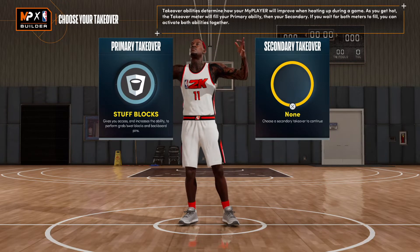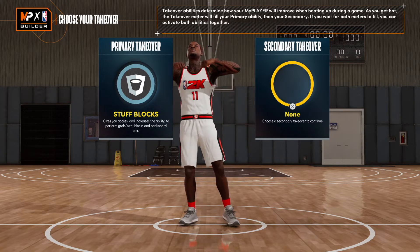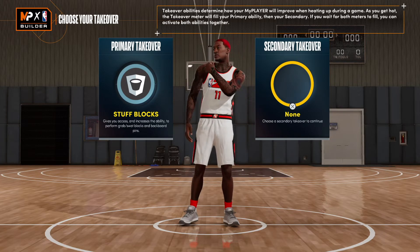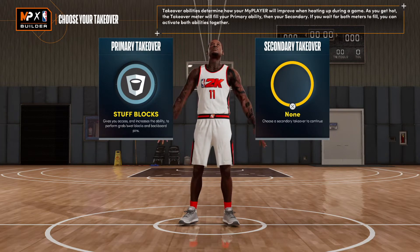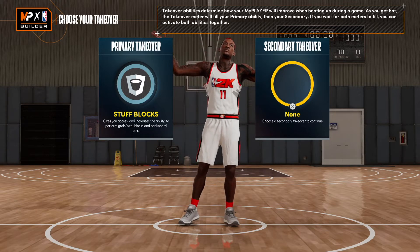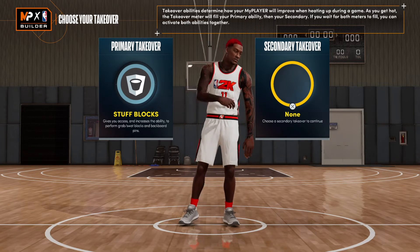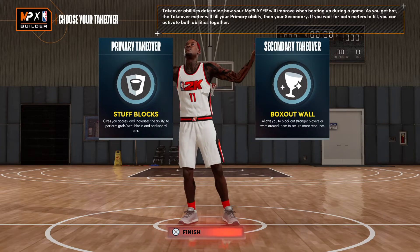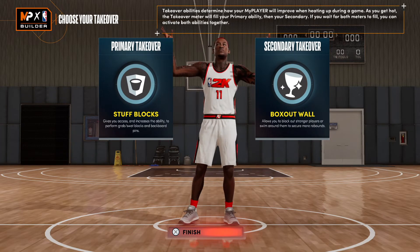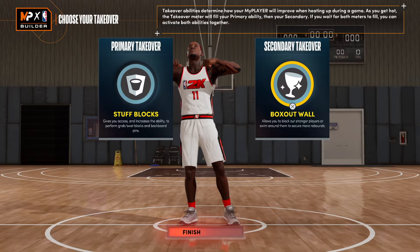For badges, super easy — stuff blocks first. Chris Anderson had some crazy highlights when it came to his blocking ability; he was a beast. He could go from one end of the floor and just block the shot. Especially when he was with the Heat — Wade, LeBron — that unit was incredible with Chris Anderson protecting the paint. And then box out war, because he was good at boxing out, so you can get more rebounds.